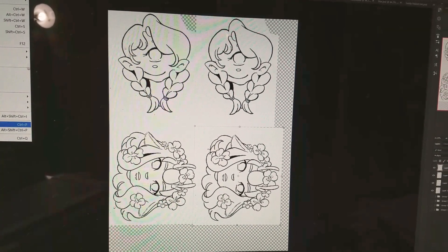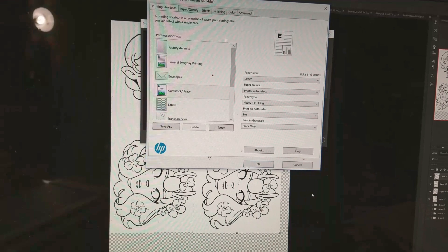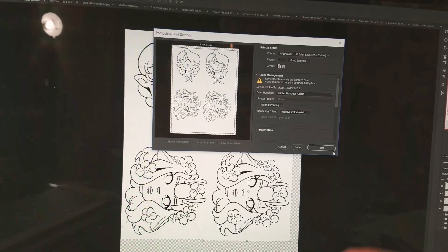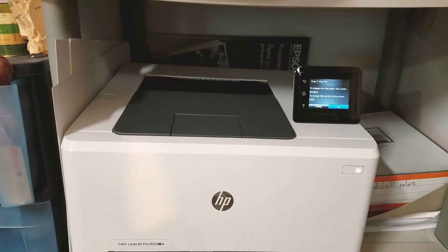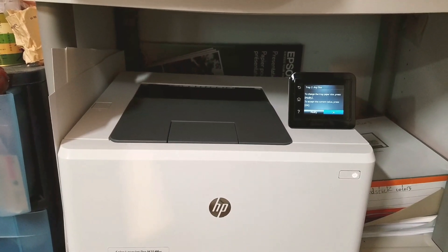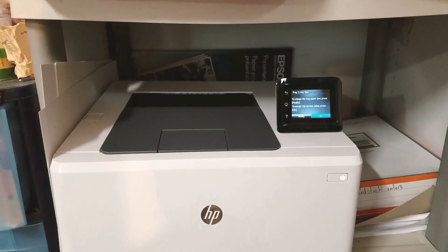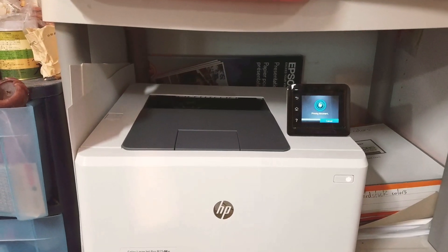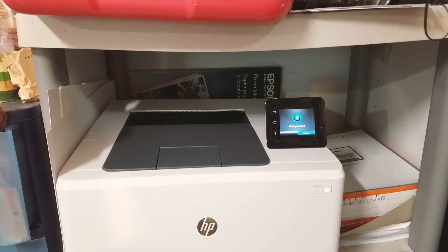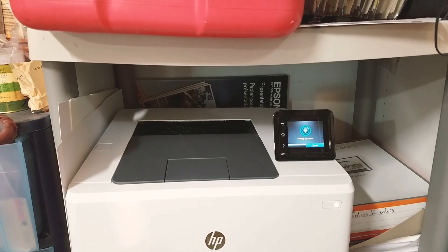I'm going to go ahead and load it up in the printer and see how it prints. Let's see what our printer settings are — it's on card stock heavy. That sounds about right. I'm going to hit print. Just waiting for it to do the thing it's going to do. There it goes. So far we've only found one paper that we could not use with the toner printer, especially after you've cut it down. So that's pretty exciting to me.